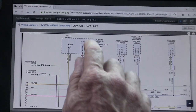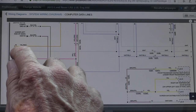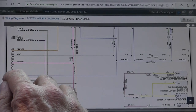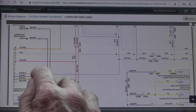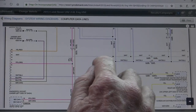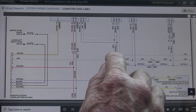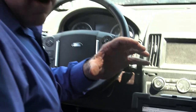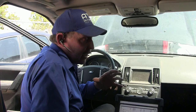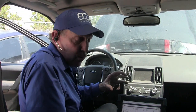I brought up a computer data lines wiring diagram. The first thing I always want to do is look at the DLC connector — pins 6 and 14. This blue-white wire is CAN high off of 6 and the white wire is CAN low. I want you to notice that it comes in and directly stubs into the wiring system. What that does for me right now is it gives me a huge advantage because I know that the DLC is directly connected into these wires.